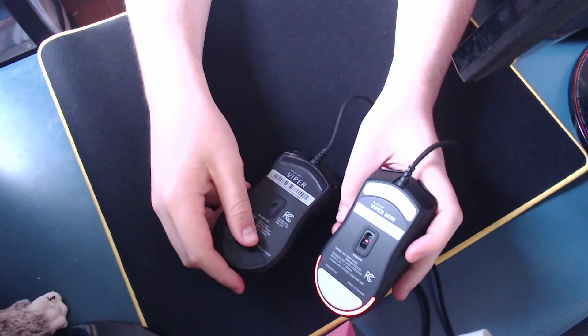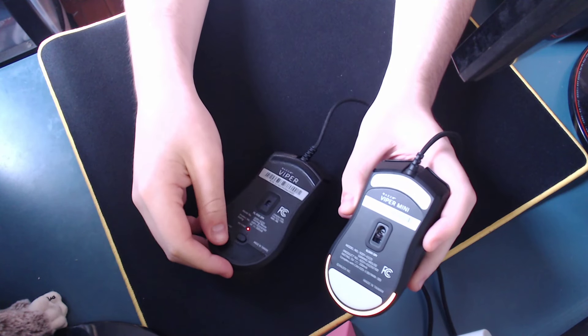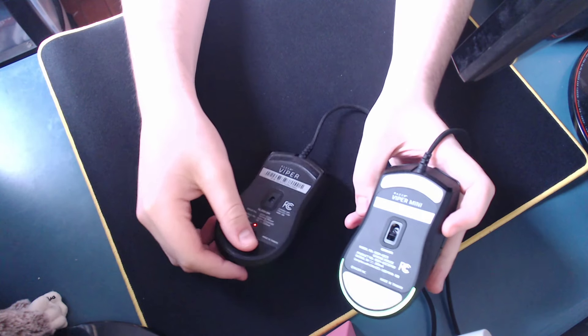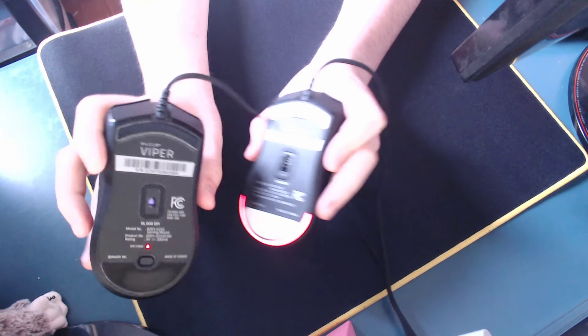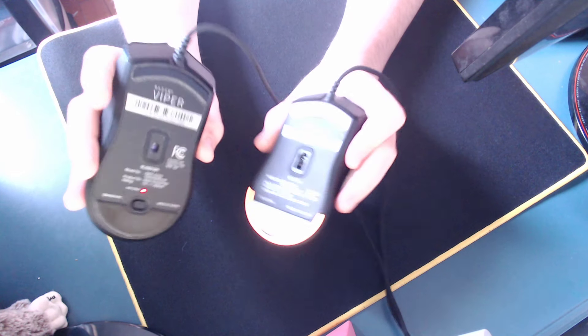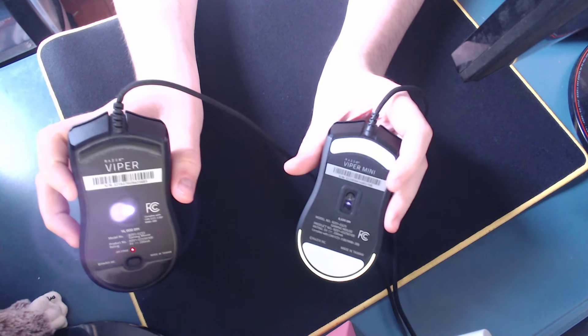Onto the bottom of the mouse — the mouse feet on the Viper Mini are 100% PTFE, while the Viper does not have that. They're just Teflon feet, which I don't understand why they didn't give it PTFE feet, but I'll show a little glide test. Overall, both of them have nice, good-feeling glides because they do use Zowie-like large feet, but it's definitely a good bit better on the Viper Mini. It feels a lot more smooth because they use PTFE.